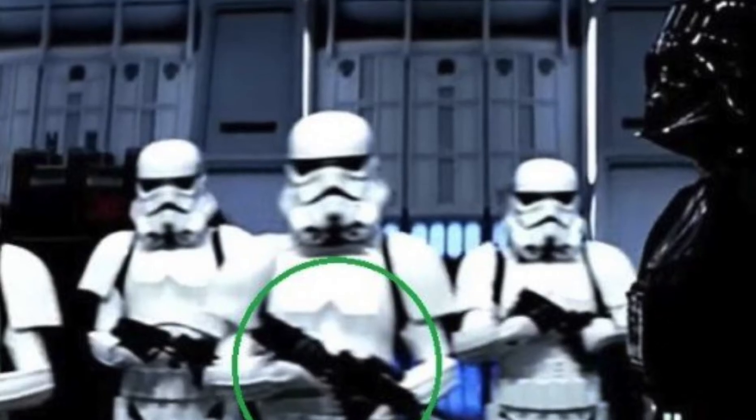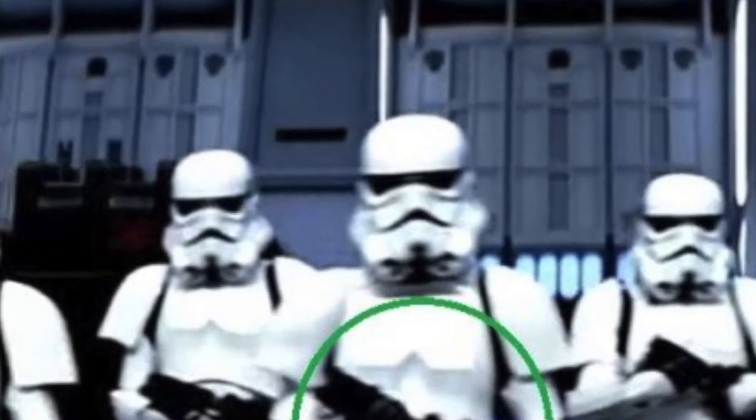Stormtroopers, look at them. Don't they bring back so many memories? Look at their weapons, too.